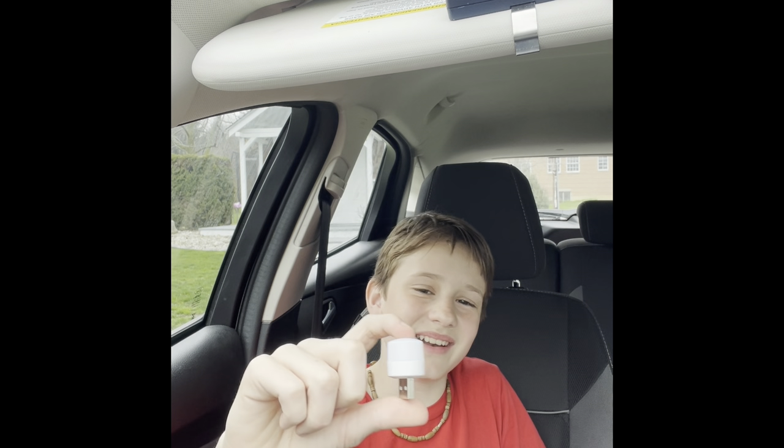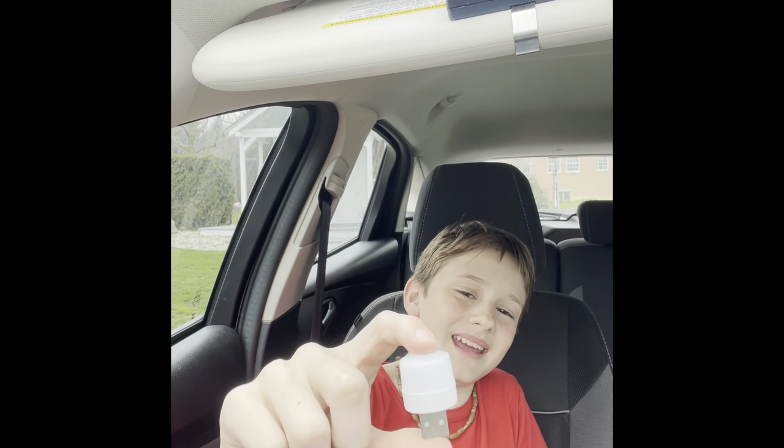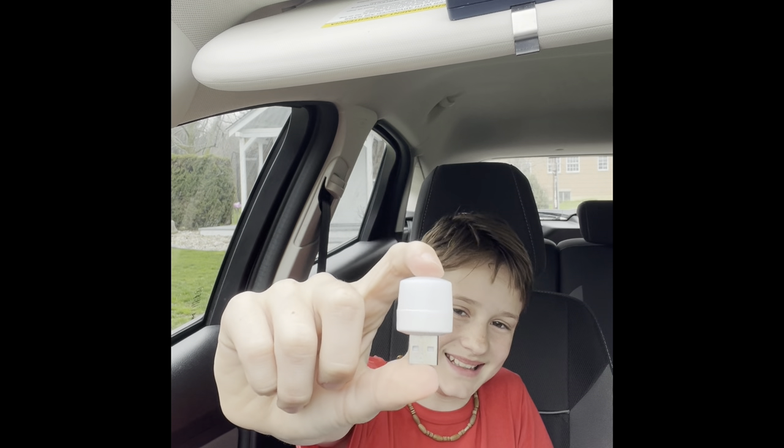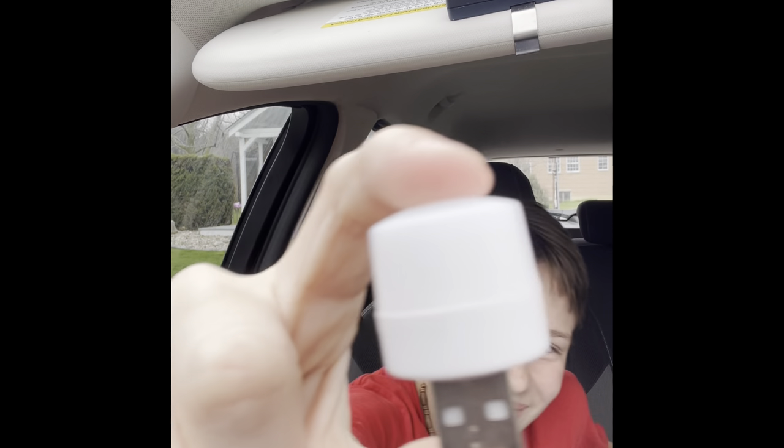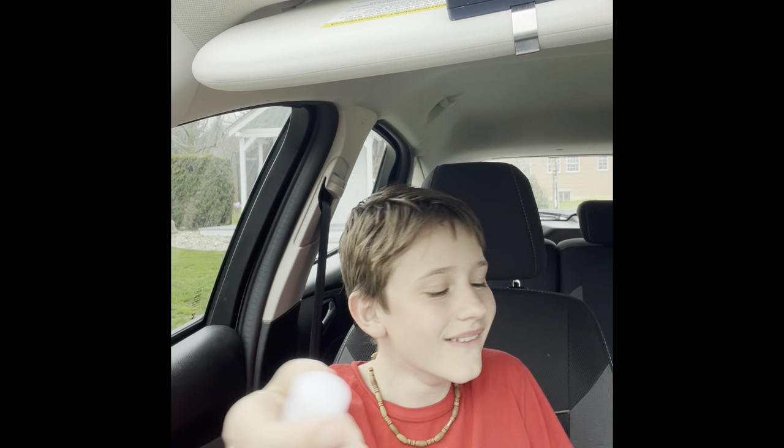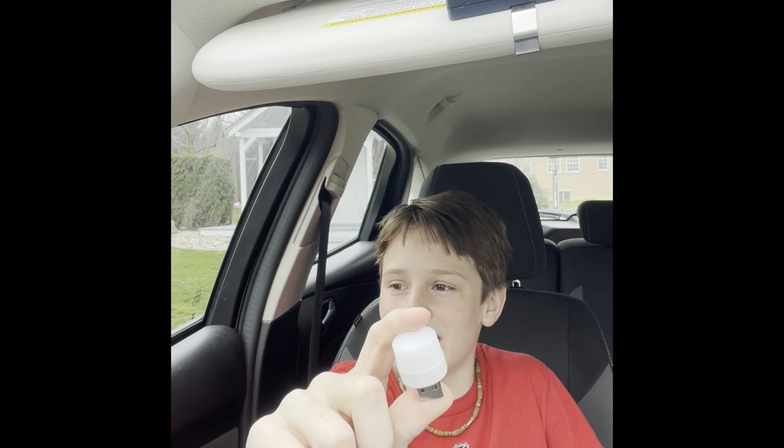This is not what I ordered — I ordered a light and it came as this. It's not what I ordered. It's so tiny, look how tiny that is! That is hilarious.